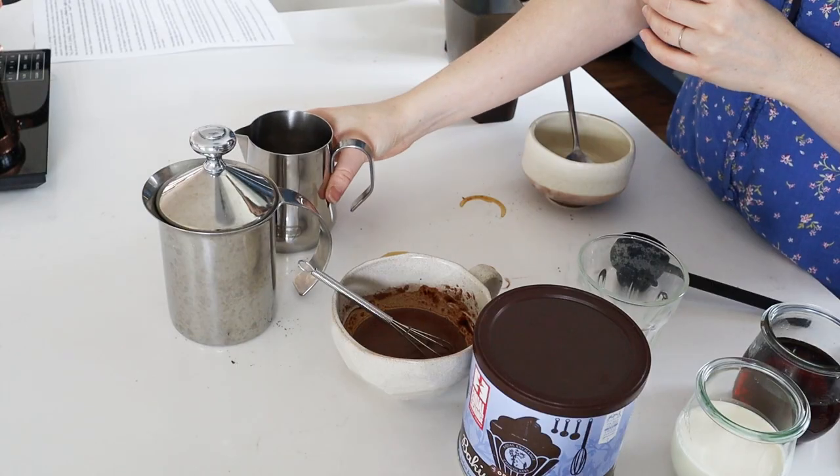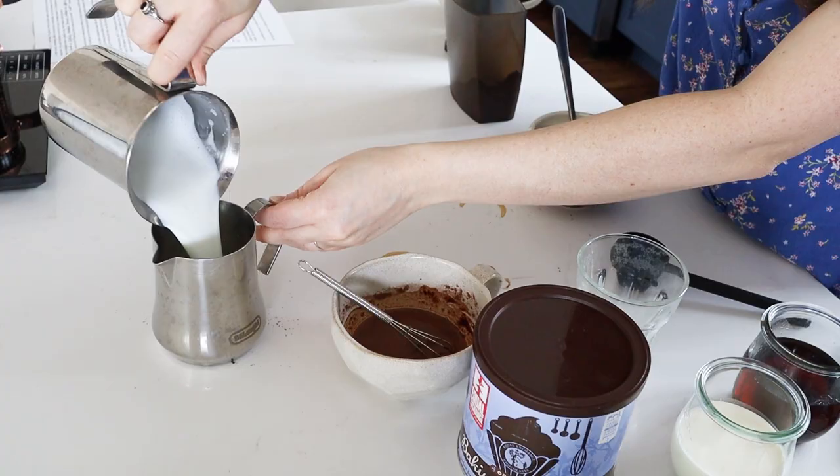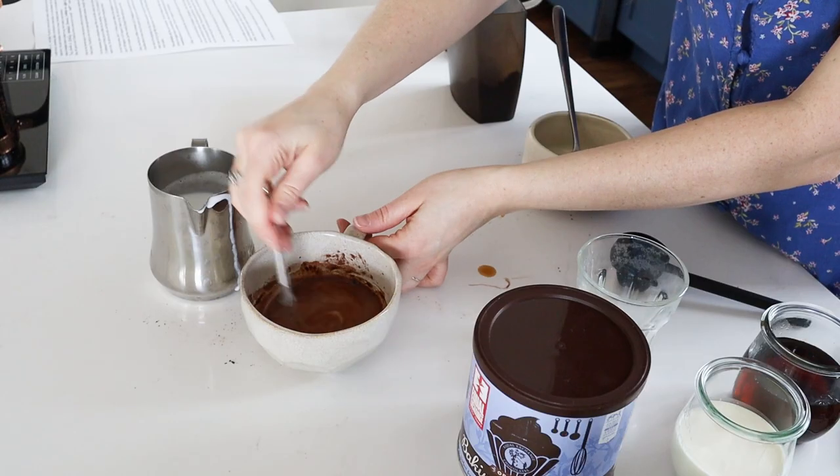If you don't care about latte art, you can just pour the milk directly. But if you want a better chance of getting latte art, I highly recommend pouring it into an actual frothing pitcher first — it has the proper spout shape for latte art. Pour the frothed milk into the pitcher, then pour a little bit of milk into the mug first and whisk it up to keep everything mixed together well. Then pour the rest on top.